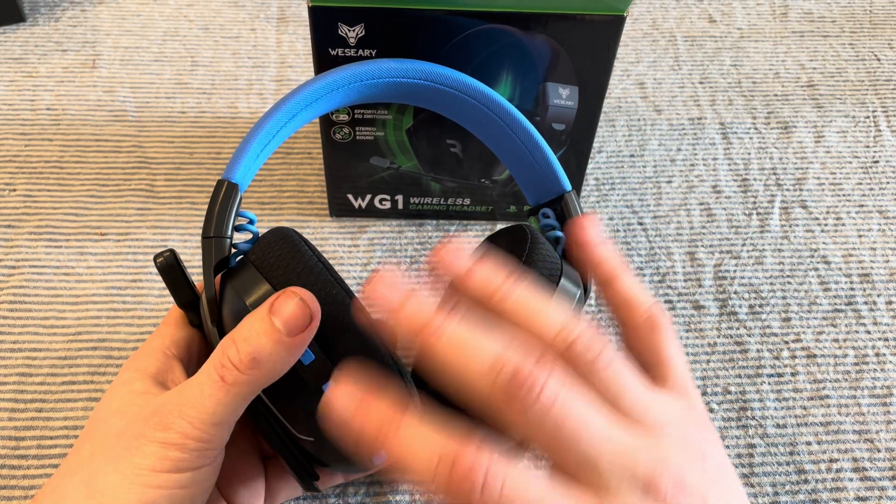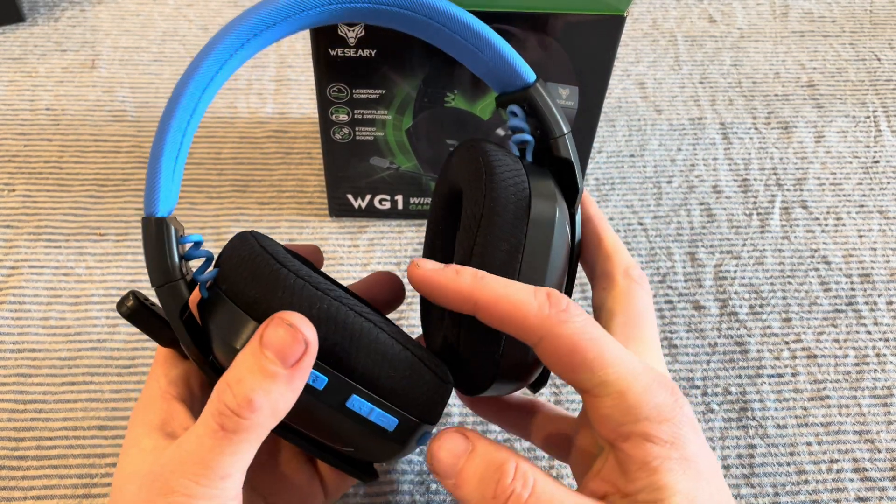It will clear all the history and then go into pairing mode so we can set it up as a new device.